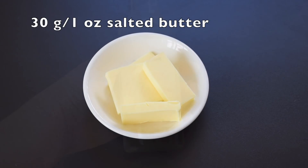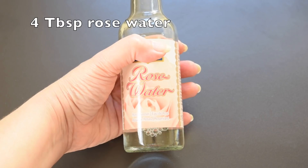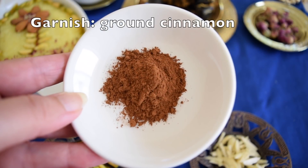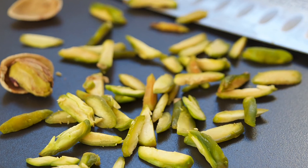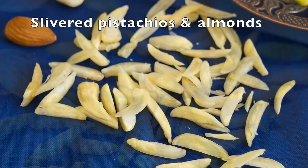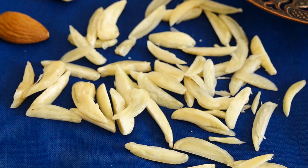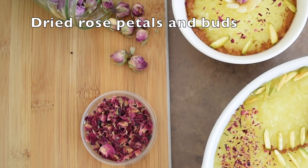You're also going to need 30 grams of salted butter, four tablespoons of rose water, and when your rice pudding is done, to garnish: some ground cinnamon, slivered pistachios and almonds, and to make it look really pretty, some dried rose petals and rose buds.